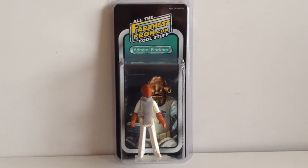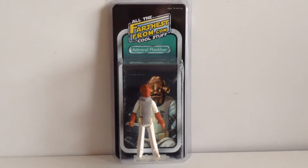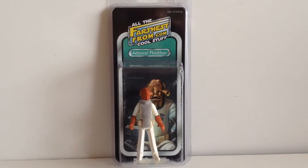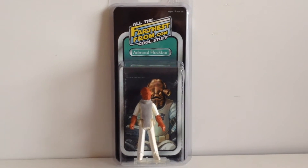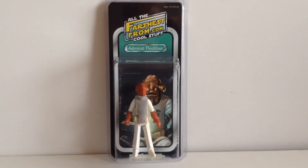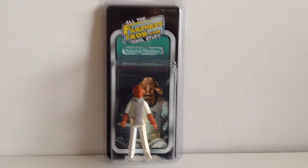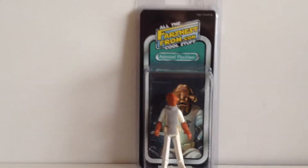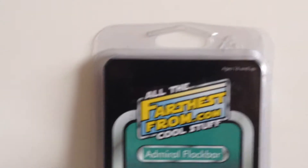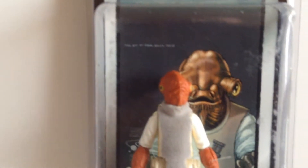This is made by a company that has taken original vintage figures and given them a very nice flock coating. I'll show you around the figure, but let's do the packaging first. It came from Celebration Europe 2 in Messiasen in Germany, but is available here in the UK. It's an English company that's doing this. And let's take you through the fantastic looking vintage style card.